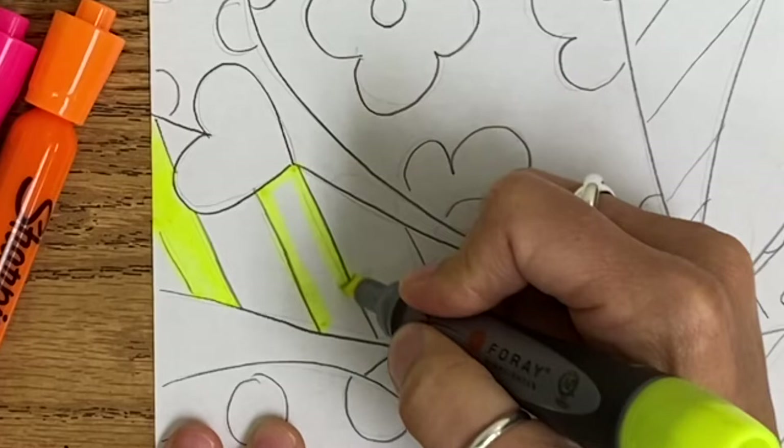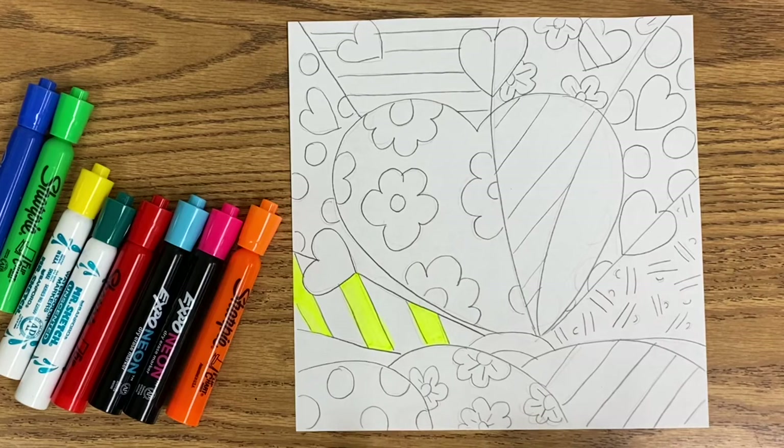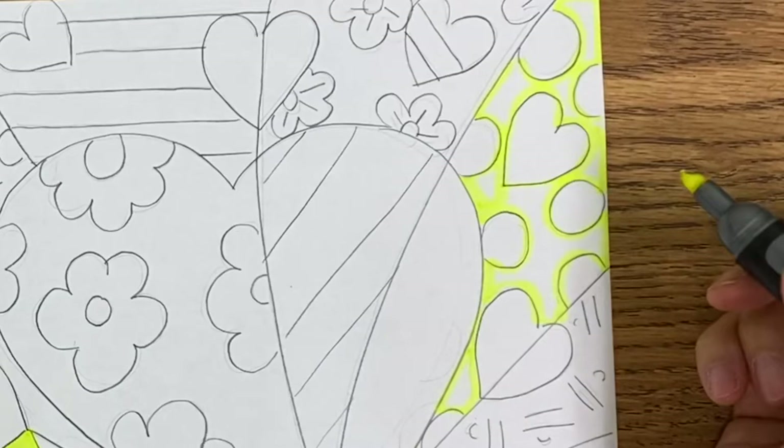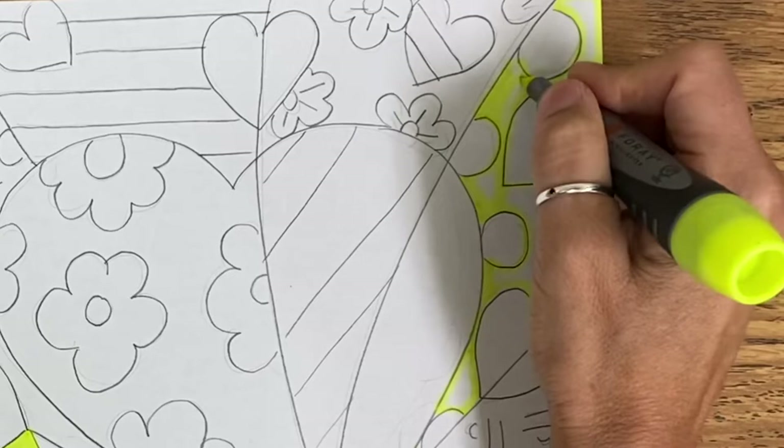I am going to show you again — I am going to outline with my marker this stripe, and then color inside of it, and do the same here. So I am going to go around my picture, and anything I want yellow, I am going to do first. In this section I want the background to be yellow, so I outlined the area around the shapes and now I am going to fill it in with the marker.